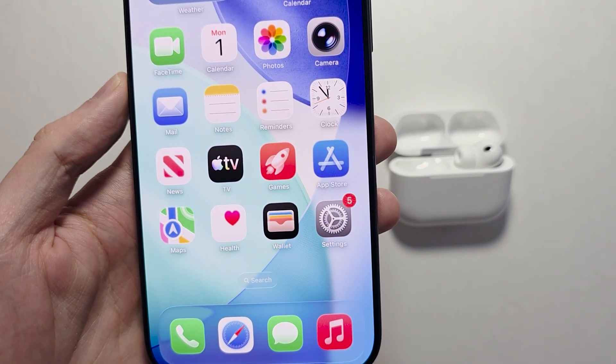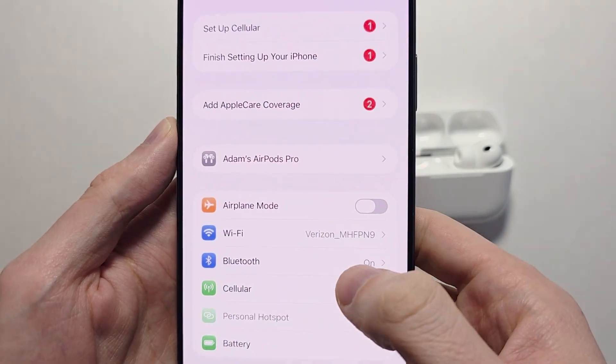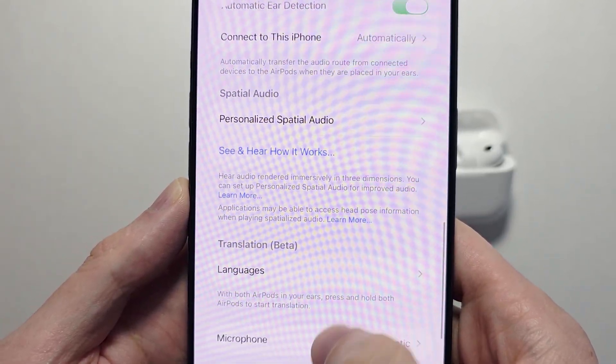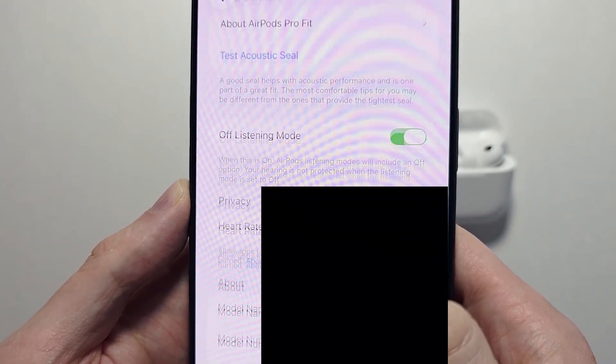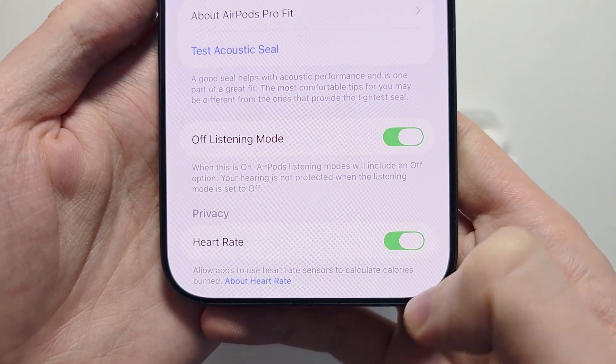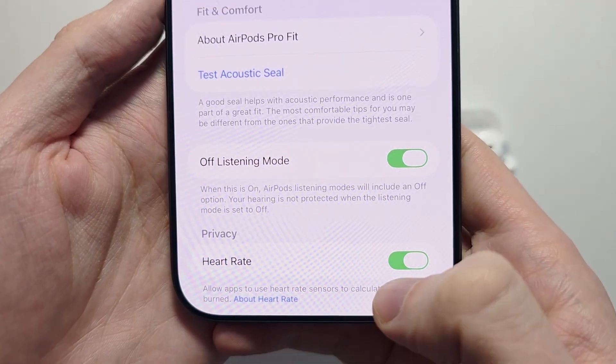What you're going to do next is go into your settings and press on AirPods Pro. Scroll down some. You'll see right here that under privacy, the heart rate option is turned on.